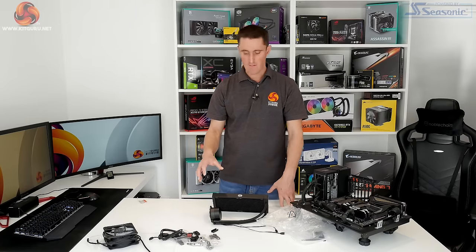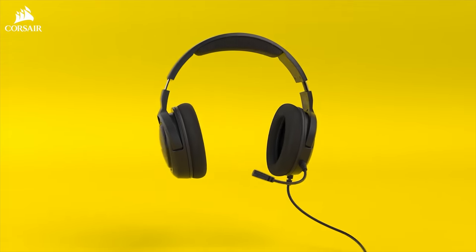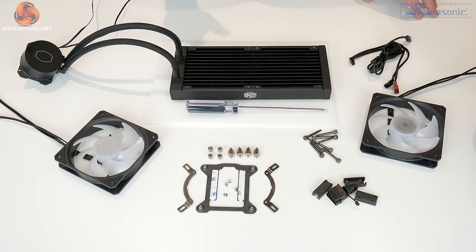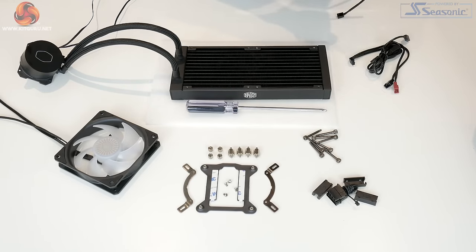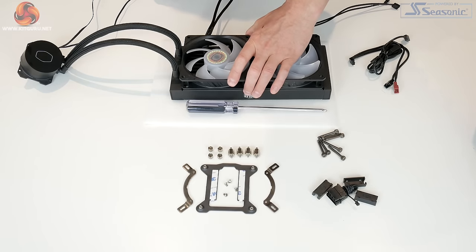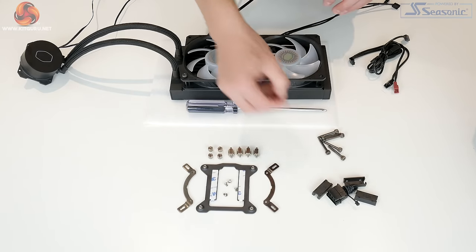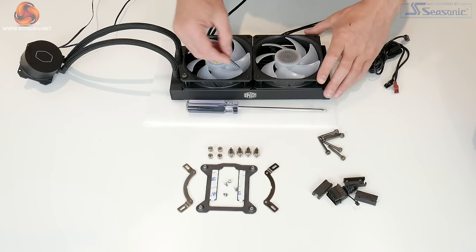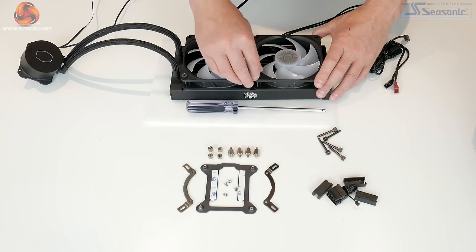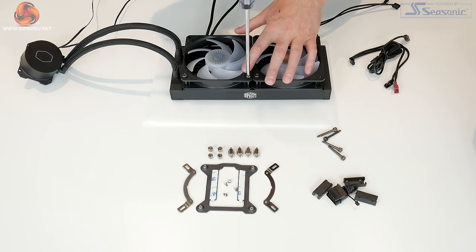So that is pretty much everything included with the cooler. Let's have a look at how we install it on our Intel test bench. The first step is to install the fans to the radiator — just pop the fans in position depending on whether you want a push or pull configuration, then use the eight long screws to hold the fans in place on the radiator. These have a thumb screw head so you can tighten them by hand, and then nip them up fully with a Phillips screwdriver.